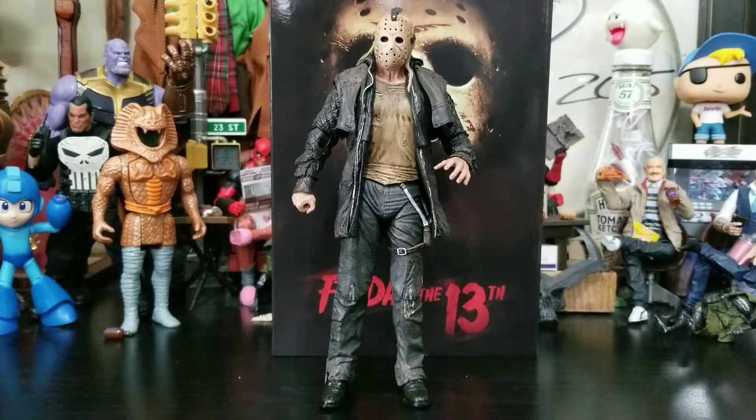Mr. Voorhees, Jason out of the box — it's a nice figure. I had him in my hand for a little and he just feels like a solid figure. I haven't even gotten to the full articulation and posing yet but I like him a lot. NECA, whatever you guys are doing, you keep evolving in the right direction. Your evolution of figures to where they are now is amazing and I can only imagine how they're going to keep going in the future.